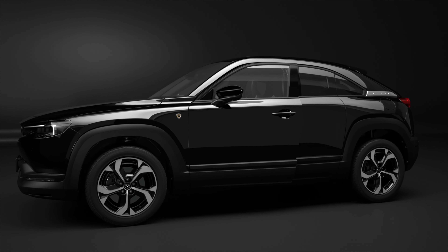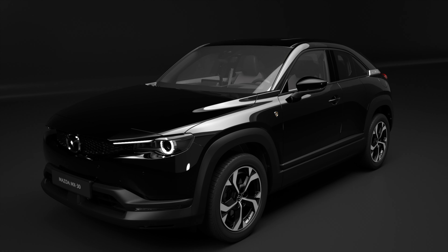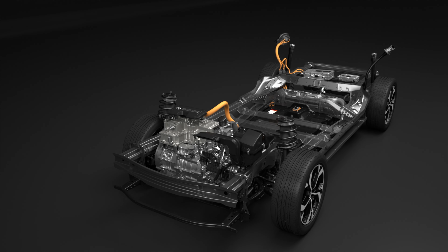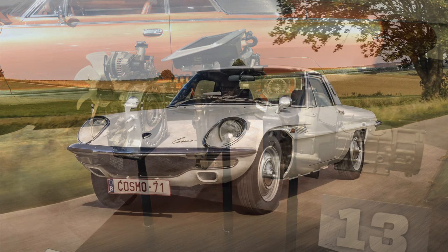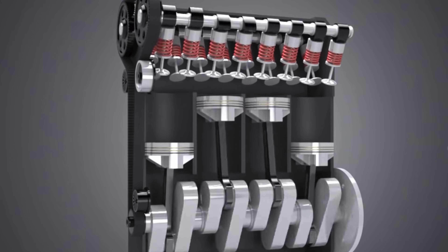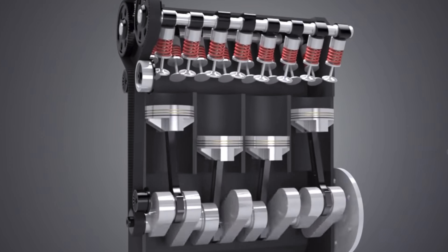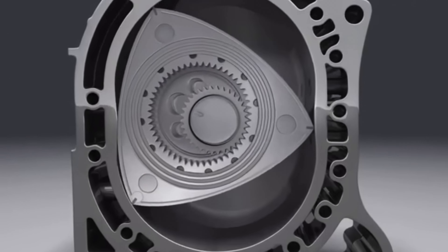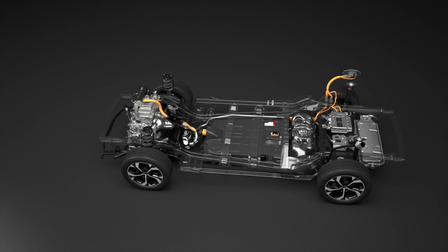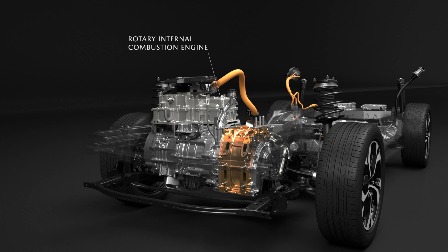If you're not a Mazda enthusiast or a fan of Japanese sports cars you may not be familiar with the rotary engine. Mazda is the only mainstream car manufacturer which has used the rotary engine in its mass-produced vehicles such as the Cosmo, RX-7 and RX-8. Unlike traditional combustion engines with circular pistons, rotary engines have triangle-shaped rotors that spin around a central shaft. In this instance it has a small 830cc rotary engine which produces 74 brake horsepower.